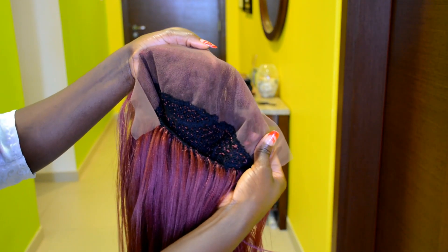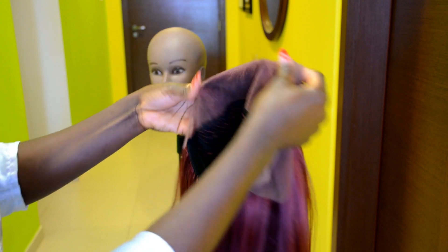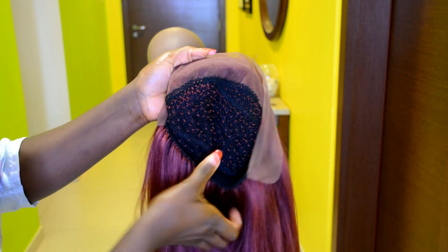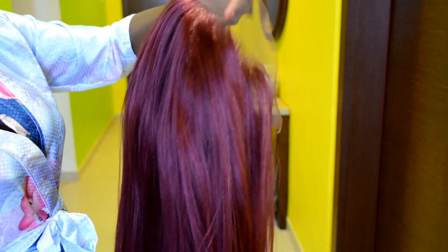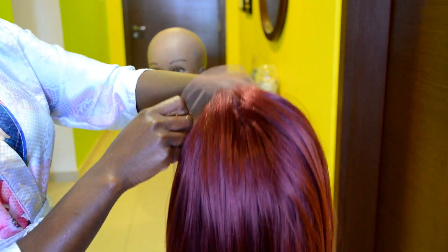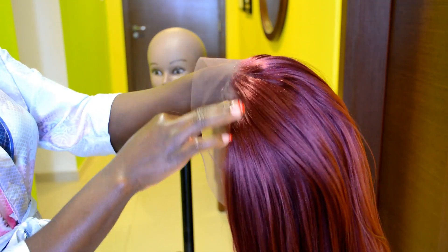If you've already seen the video on how I make this beautiful wig, let's move on to the next step. I'm just showing you guys the wig and brushing it through using my fingers — looking good!